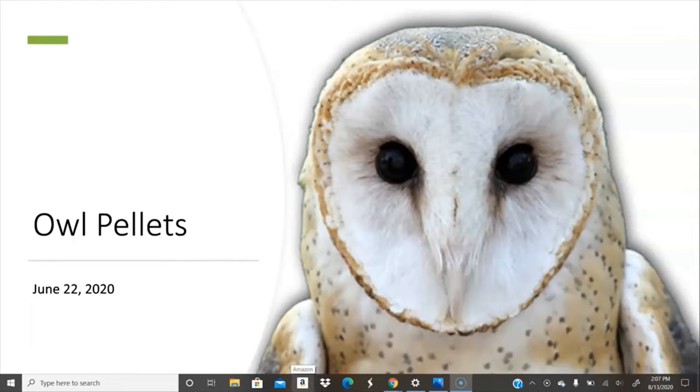Hi everyone, this is Miss Anna from the Eldersburg branch and I'm here with an owl pellet dissection video for you today. You should have probably picked up your kits already at the Eldersburg library, so you're all set to go. This is going to be a little intro and then I'll get into the instructions. This guy here staring into all of our souls is a barn owl.